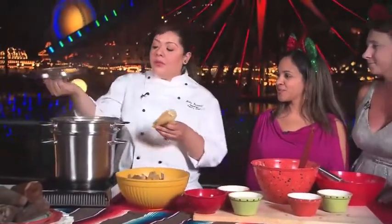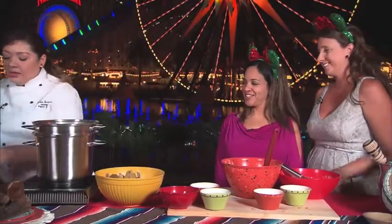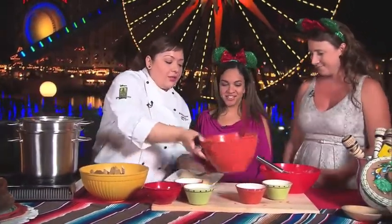We have our steamer here — we'll put this in the steamer and then I have some that are ready. Would you guys like to try? They cook for about an hour to an hour and a half, depending on how big they are, and I have one that's nice and hot for you guys to try.